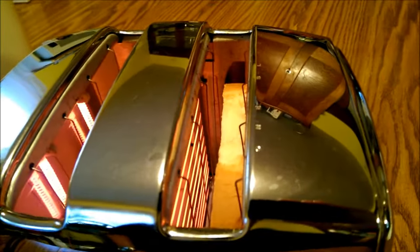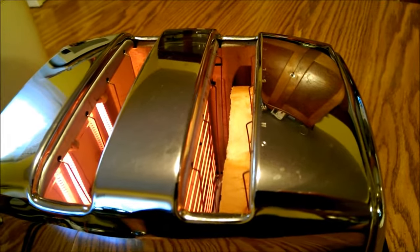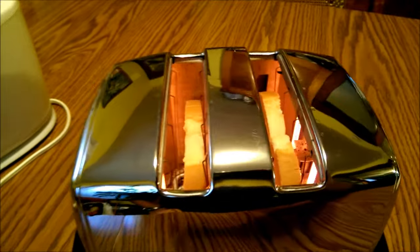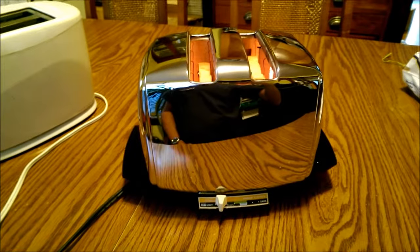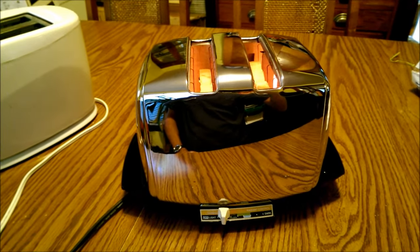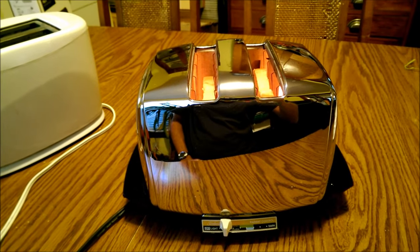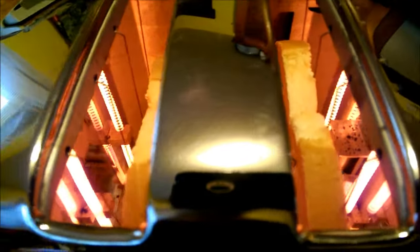The heating elements come on very bright. Like I said, this toaster is using 1375 watts - it really makes toast in a hurry. You can actually hear it buzzing a little bit; there's so much juice running through that thing.